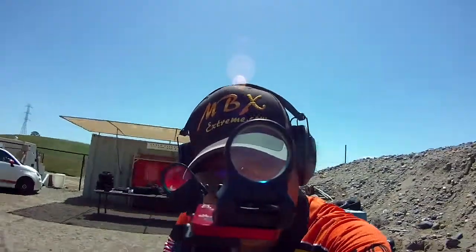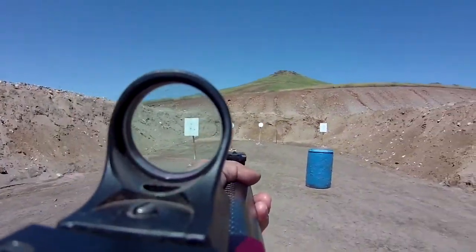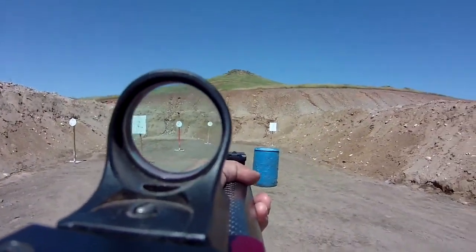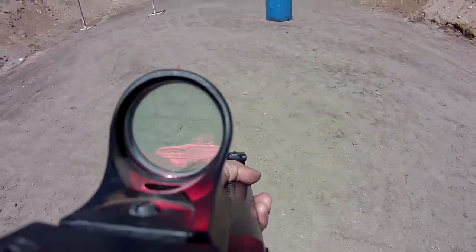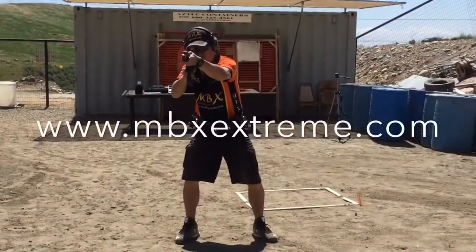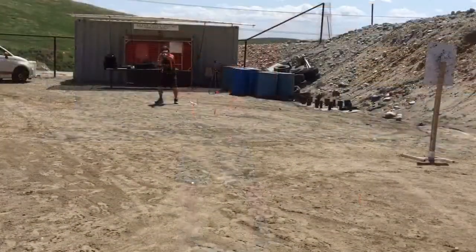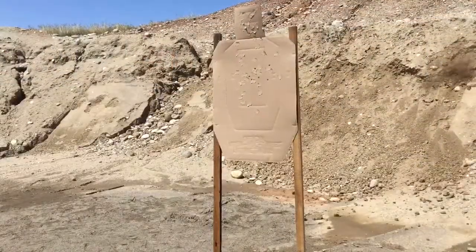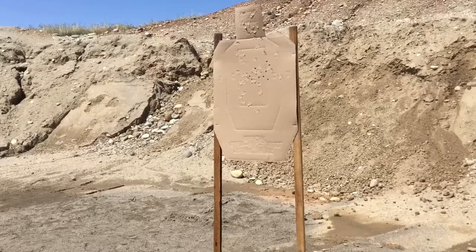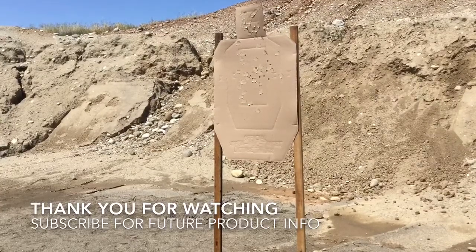As you can see with this footage, everything is being shot at 142 power factor with our buffer system, and you can see the minimal front movement of the gun at this power factor. Our buffer system will be on sale shortly on our webpage at www.mbxextreme.com. Thank you for watching and check back with us regularly for new product videos from MBX Xtreme.